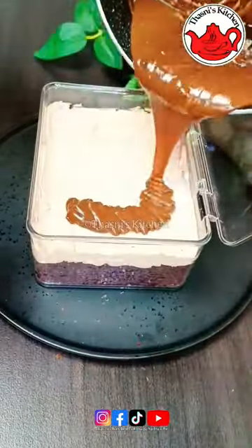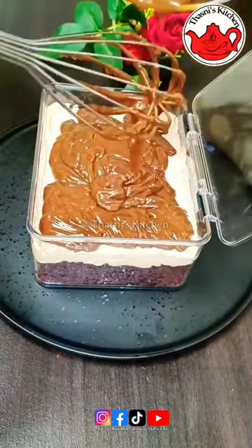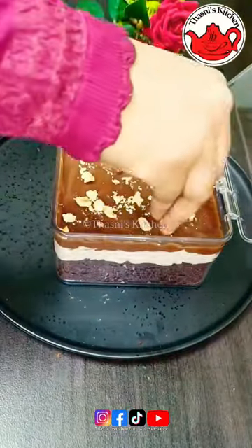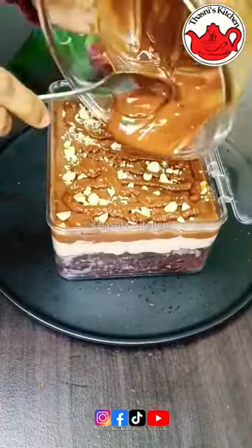We will spread the whipping cream in the middle of the lid. We will crush the hazelnuts in the fridge. We will melt the chocolate in the microwave.